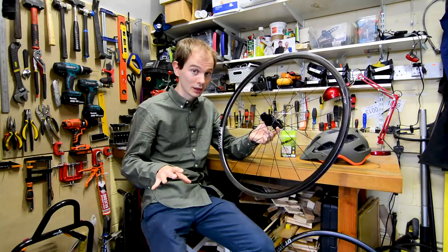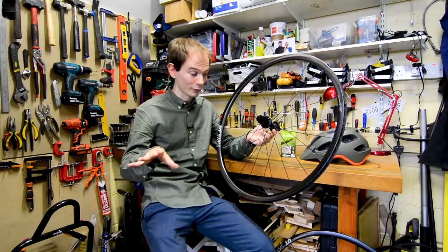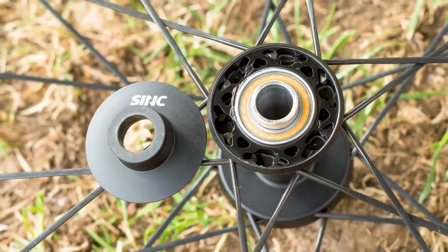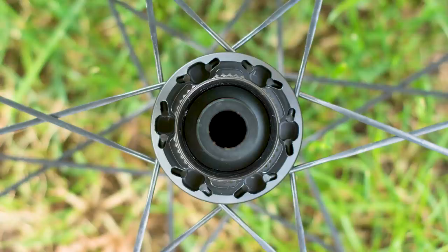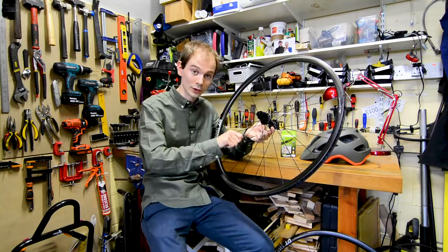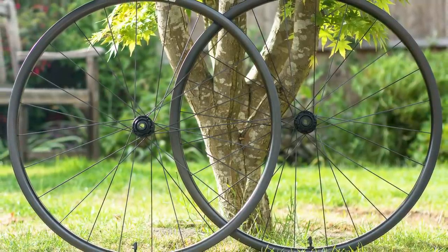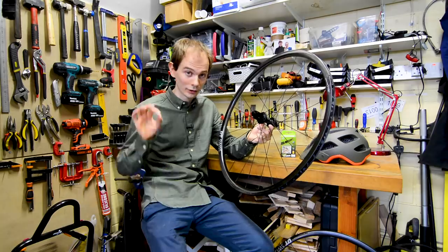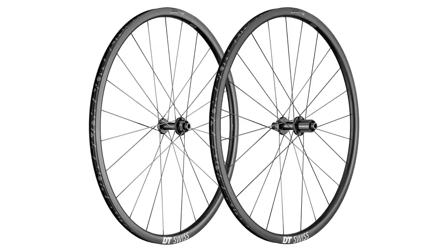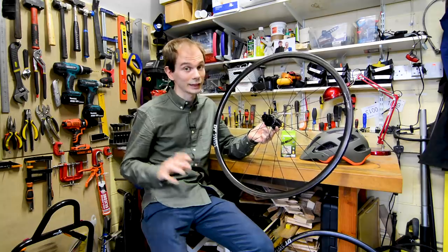Another DT Swiss trademark is spokes. DT has been making spokes for wheel builders for donkey's years. These use a proprietary design — I can hear the groans at the back already — however, a cool thing about them is that they do away with one of the key issues that normal straight-pull spokes have. These have what's called a T-head, which means they cannot rotate at the hub end when you're trying to true a wheel, and that is really useful. It won't surprise you to hear these are very expensive wheels, retailing at £2,649.99 in the UK or $3,734 in the US. Next to a lightweight aluminium set of wheels, these are going to have to work really hard to justify their cost, but they are very cool and very light.